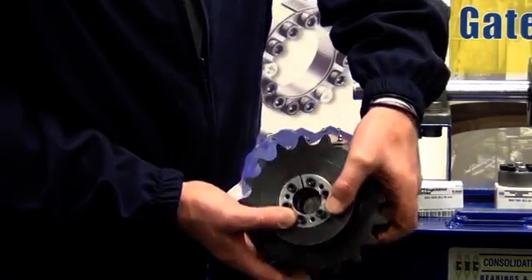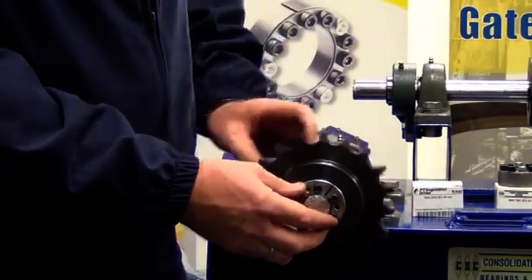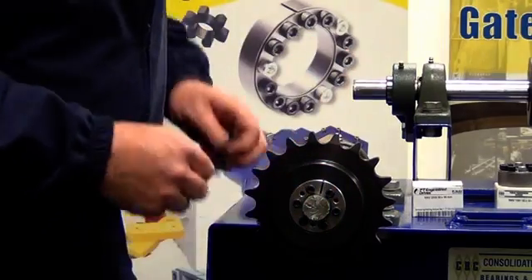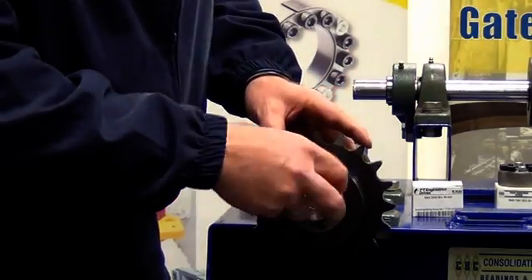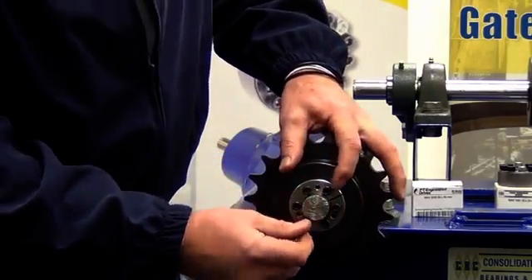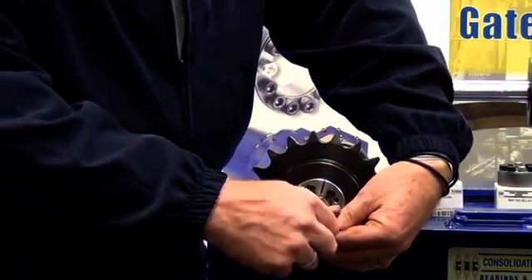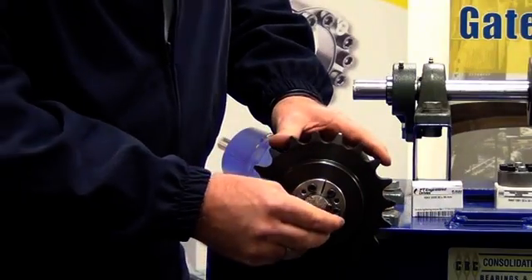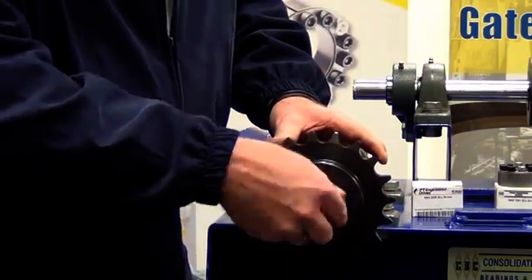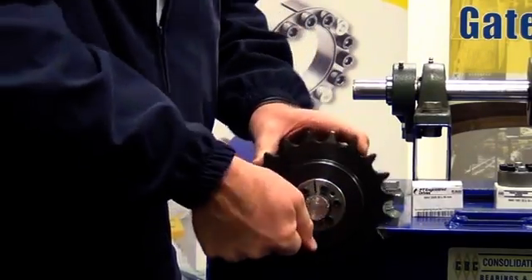We now apply that over the shaft. That slides on there nice and easily. As you can see everything is still relatively loose. We then take our allen key and we do these bolts up nice and evenly — one side and then the other, as you would if you were doing up a tyre on your motor vehicle. So we basically go from 12 o'clock to 6 o'clock to 3 o'clock over to 9 o'clock, and we do that in turn nice and evenly.